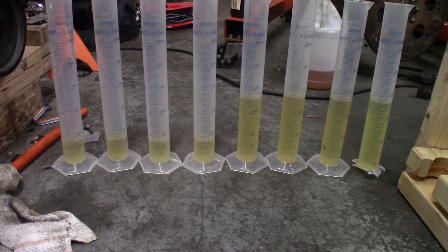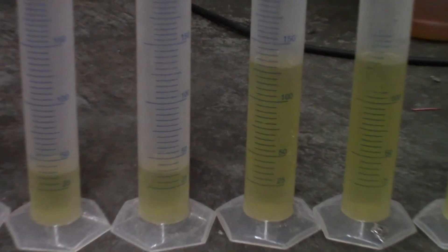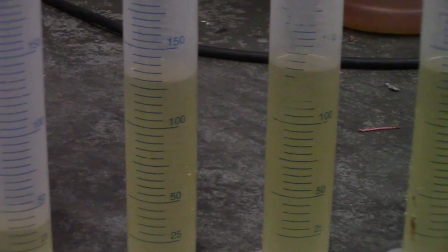That's before and after decapping — there's a major difference there, it's probably close to three times as much. The injectors with the caps still on them flowed about 38 CC's in 10 seconds. Multiply that by 6 and we get 228 CC's a minute, which is exactly what the manufacturer said these flow. The uncapped ones did about 129 CC's in 10 seconds. Multiply that by 6 and you get 774 CC's a minute, which is about a 75 pound injector.